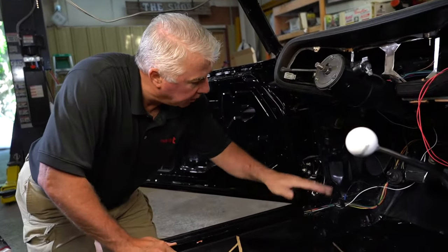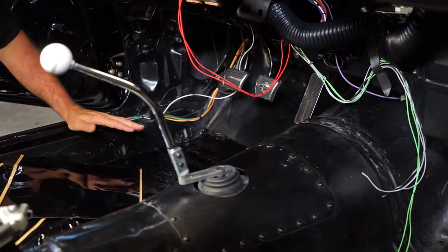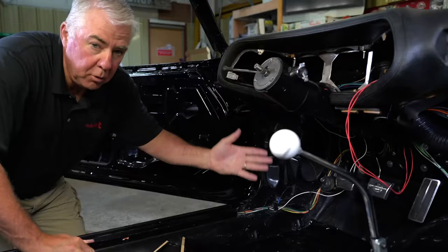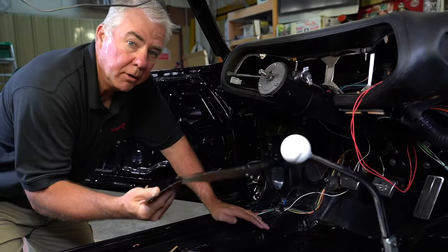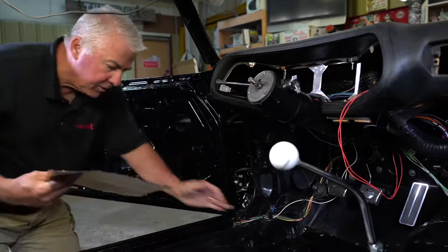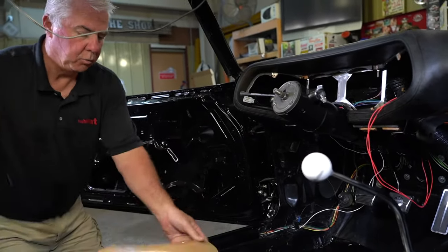So now we're going to start up the firewall and work behind the pedals, often called the toe pan area on the firewall. This is an area that is a straight pass through of 280, almost 300 degrees heat. One layer of this hush mat will take that down to 100 degrees Fahrenheit, so it really creates a cooler interior. Your air conditioning system doesn't have to work as hard, and it also insulates the vehicle for the winter as well.